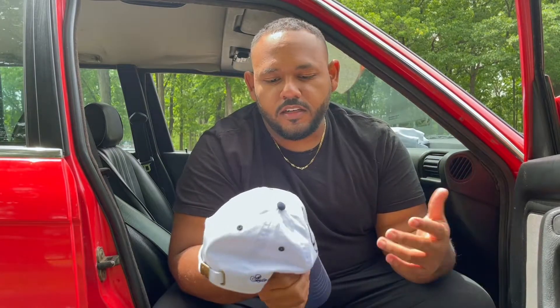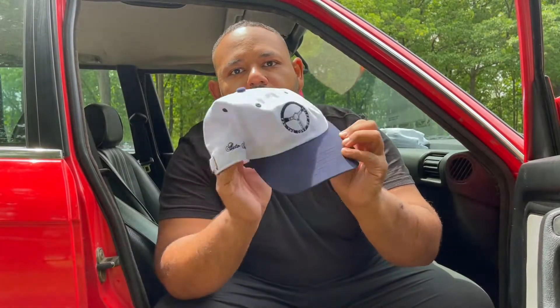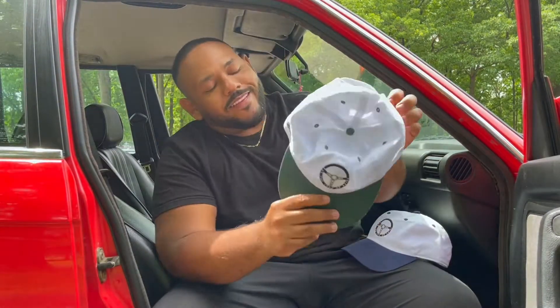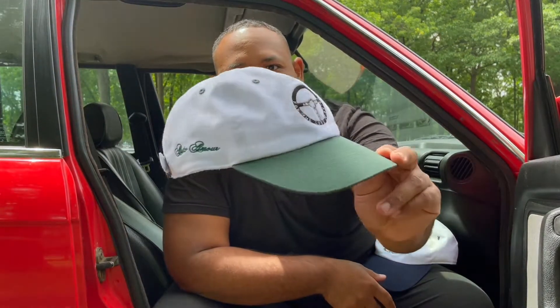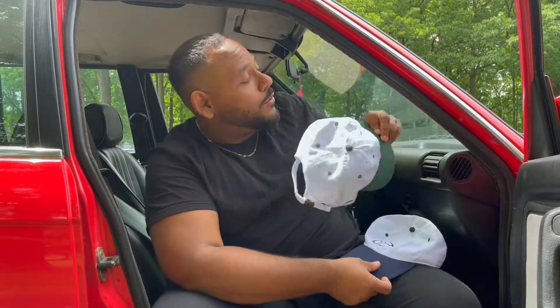I'm a pretty simple guy, so I try to incorporate that into everything, while still making it with the best quality. Embroidery on the front, steering wheel embroidery, script on the side — comes in two colorways: this blue, and I hate to say it but this green might be my favorite. I've just been biased towards green lately, but I think green is pretty fire.